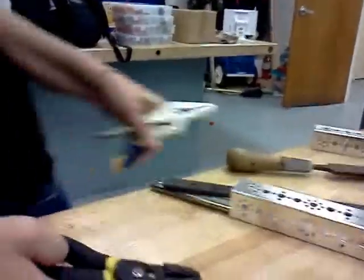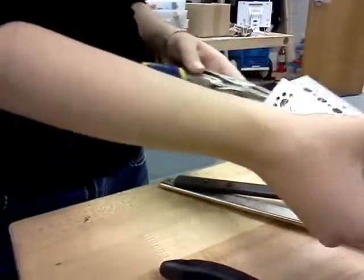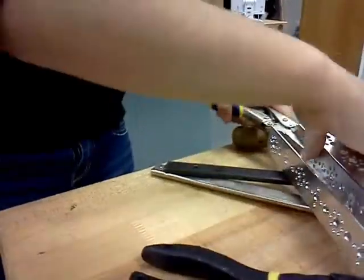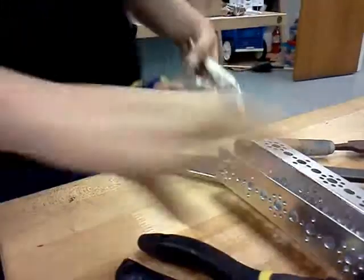Also, especially with the locking vise grip — say you're putting in some screws and you need two pieces to be tight together — you can use your vise grip and tighten it with this on the back, and then you can hold those pieces together.